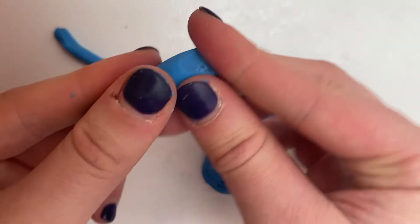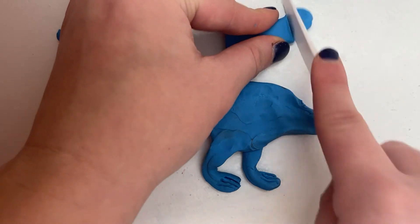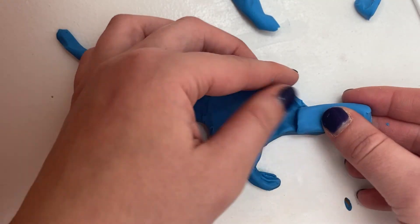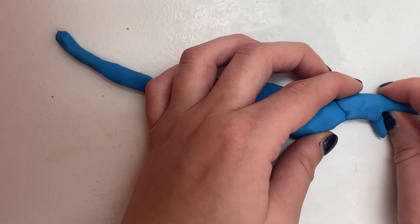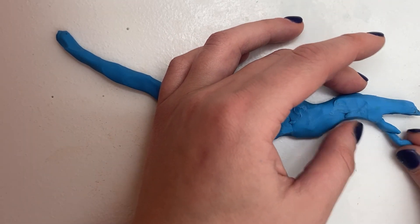Now we need to make the neck. Take a piece of clay and roll it out so it is somewhat long. Attach one end at the front of the dinosaur. The last part is the head — attach another piece of clay to the neck, smooth it out, and curve it downward.